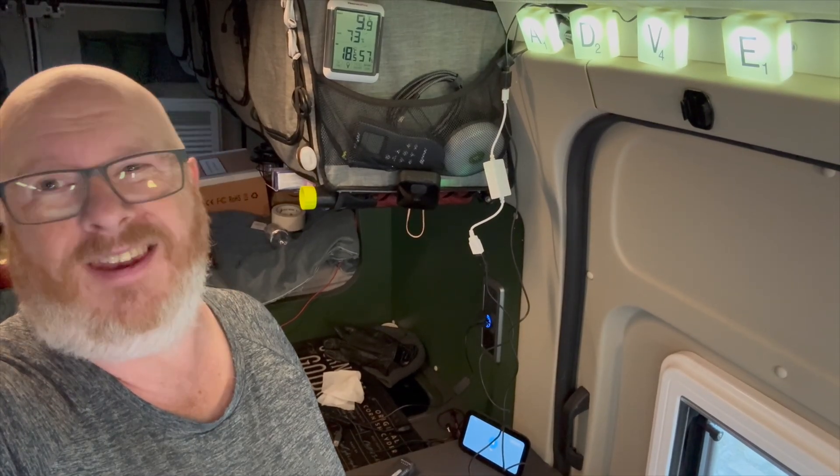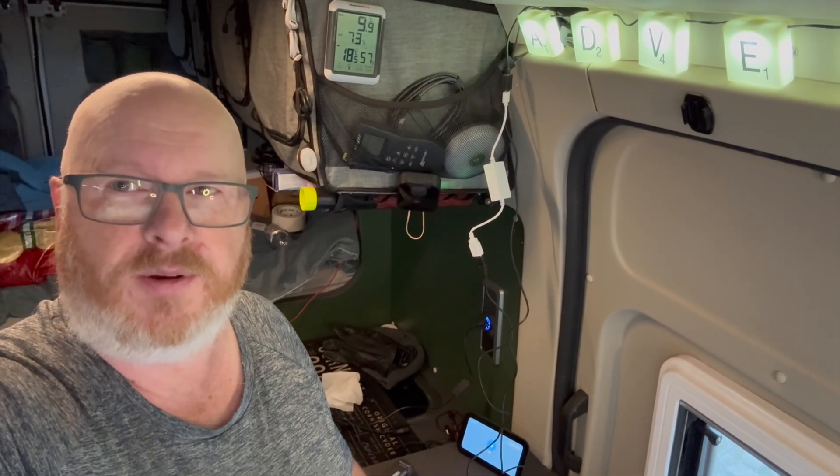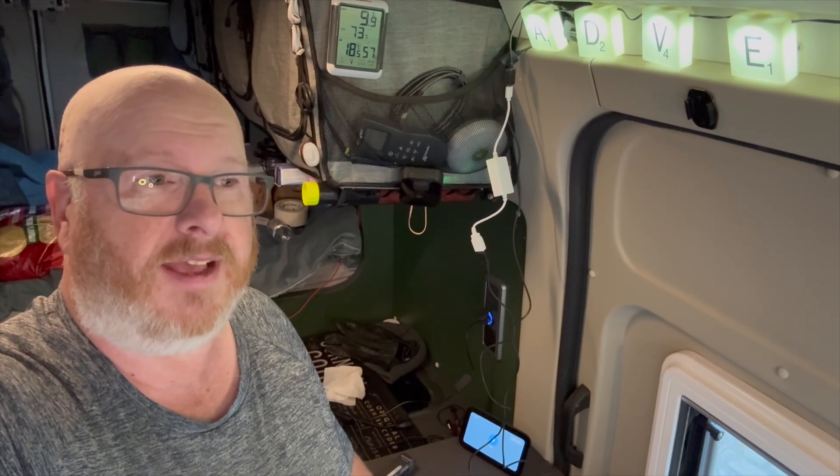Okay, there we go. And then when I don't want the lights on - I think we all know what's coming next - Alexa, lights off. Okay, there we go. It's that simple.